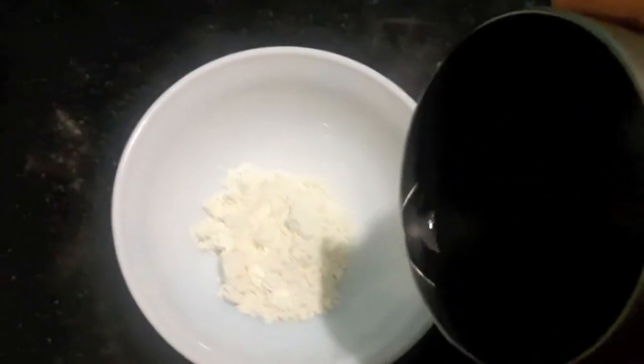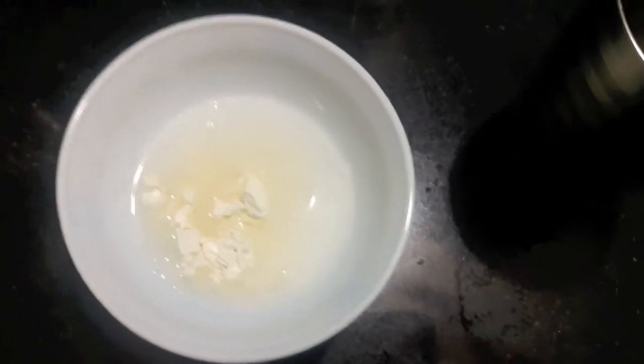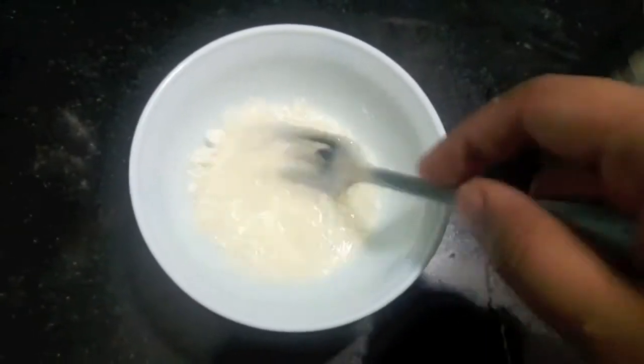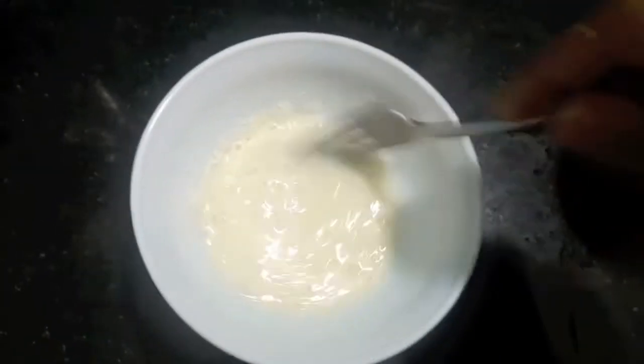Now for the glue. In the maida or all-purpose flour I will add water, almost one tablespoon, and then we will mix it properly so there are no lumps. It is done.